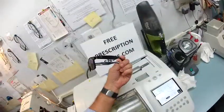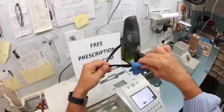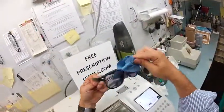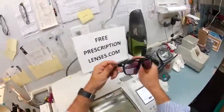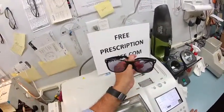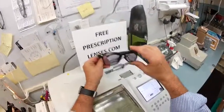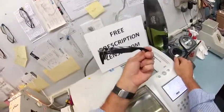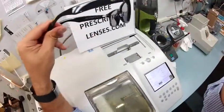They will continue to darken every day for the first two weeks until they get to their final setting. If anyone else has any questions about what I can and can't do, just email me at freeprescriptionlenses@gmail.com. Bob, I hope you enjoyed watching as I cut your bifocal transition lenses for your Ray-Ban New Wayfarer 2132, size 55, color 901, the classic shiny black. And everyone else out there got the chance to see how I bring that love and feeling back to glasses. Thank you.